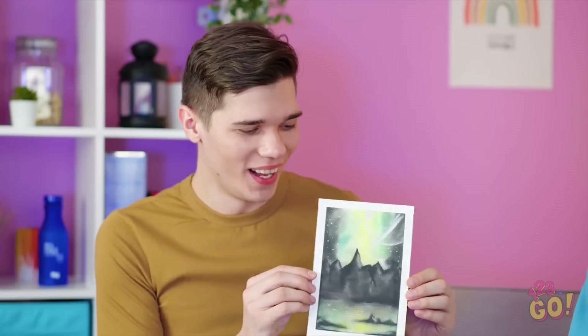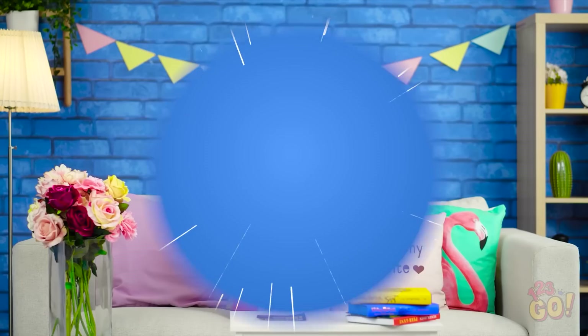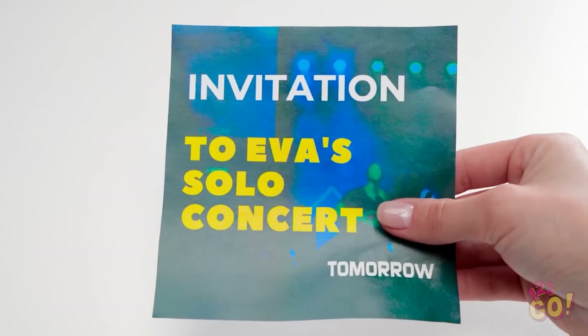This puts my sorry card to shame. Oh, mommy! Sometimes life gets so busy, we forget about important events. Like Eva's first concert!